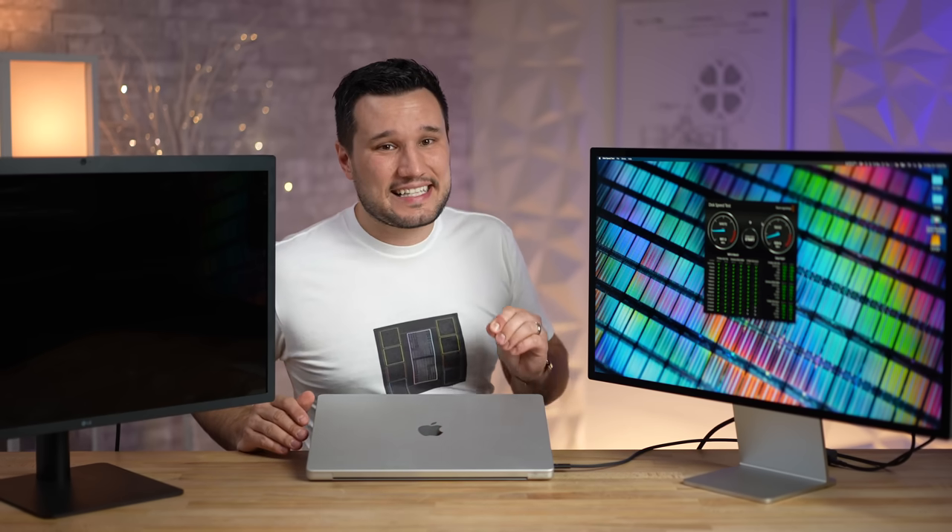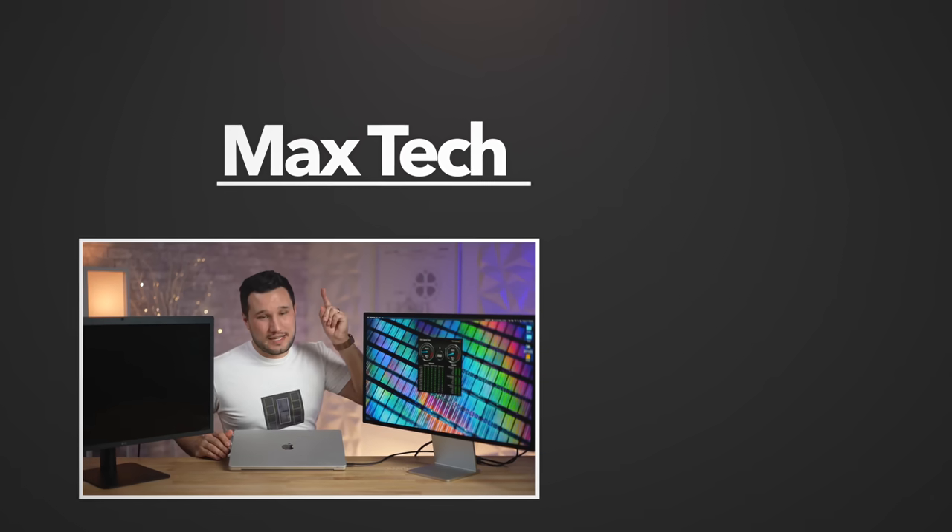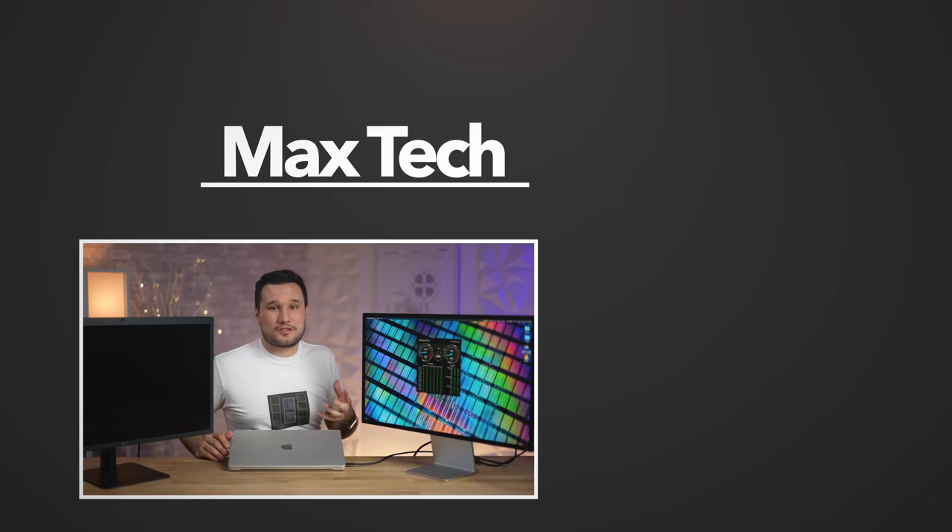If you guys want to see the comparison against the 6K Pro Display XDR for six grand, click the circle above to subscribe and help support us reach our million subscriber goal. Check out one of those great videos right there — this is Max, and we'll see you in the next video.